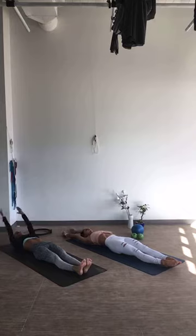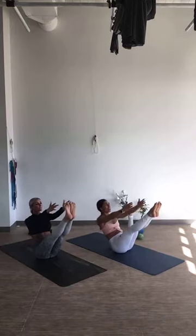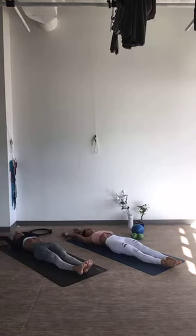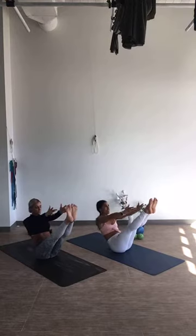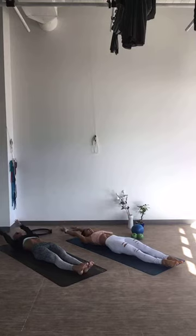Two more: exhale, you guys can do it! Lift, lift those toes, reach, reach, reach, come down to the floor. Last one: exhale, inhale, reach, scoop that belly, open it up. Exhale, tuck the pelvis, roll it down, and release. Nice job, you guys.